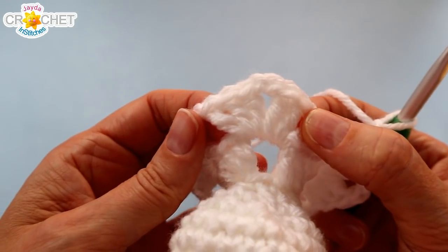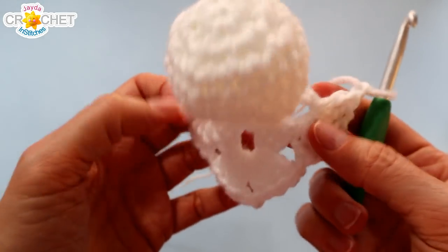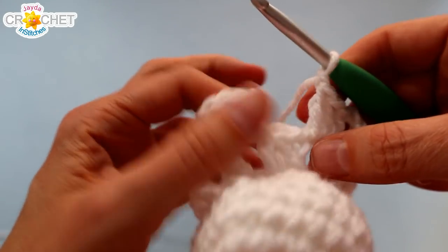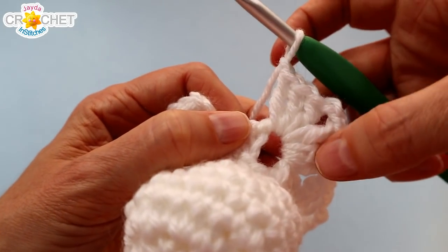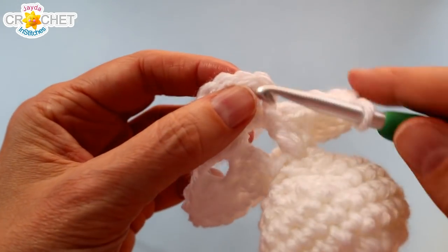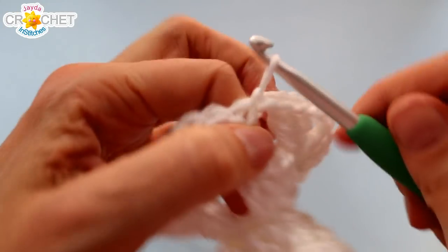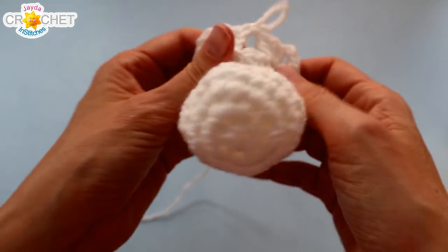Once you've worked shell, chain two, shell, chain one in each of those corner spaces all the way around, that brings you back to the beginning. You should have shell, chain two, shell, chain one — find the top of the chain three that began the whole row and join with a slip stitch. It's a little easier now to see that granny square. You can take your four corners and pull them out.